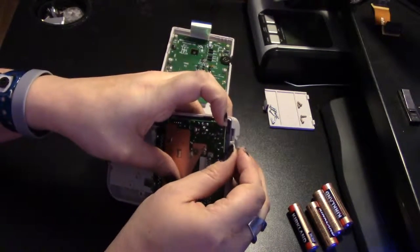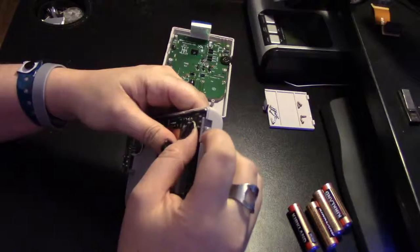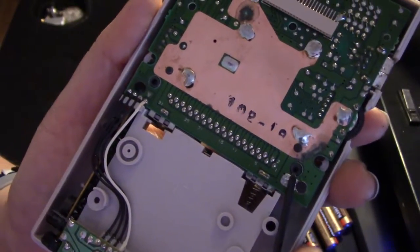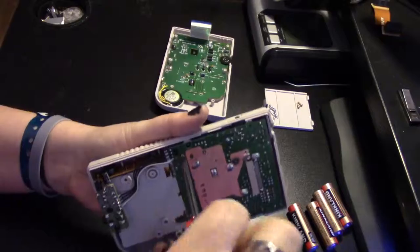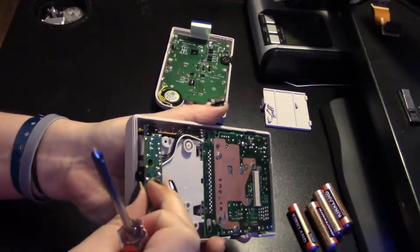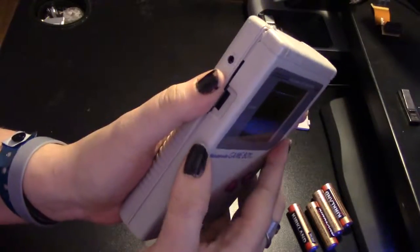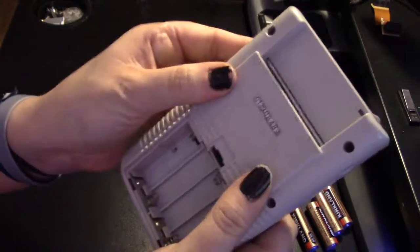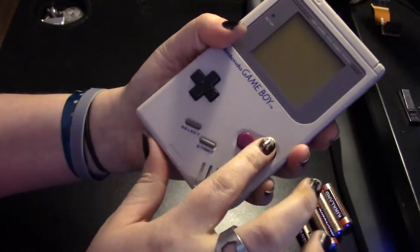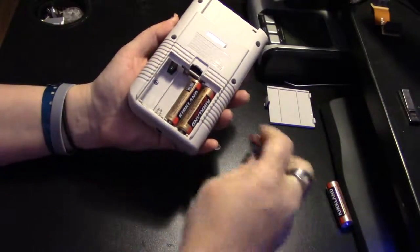Peel back the board slightly to replace the power button and make sure it works. Make sure all your battery contacts are visible and in the right place. The board screws go back into these two black holes — screw them back in, and don't forget to screw back in the headphone jack. To reconnect the ribbon cable, just gently wiggle it in. Now carefully press your Game Boy back together and make sure everything works — all the contacts are shown and all the buttons press in like they should. Now replace those six screws in the back with your tri-wing, replace the batteries, and switch on.